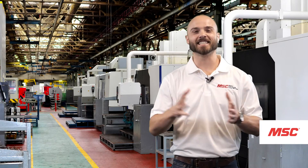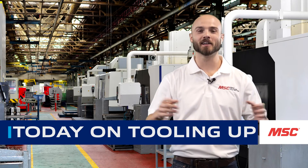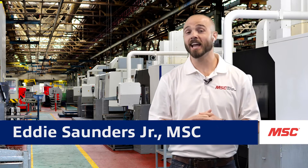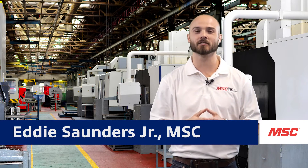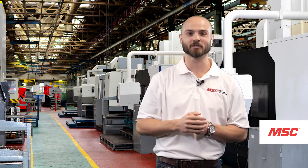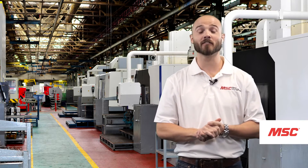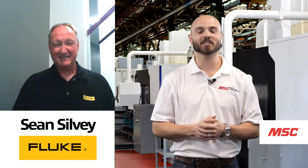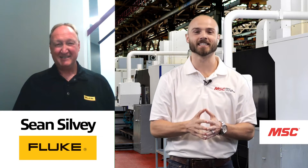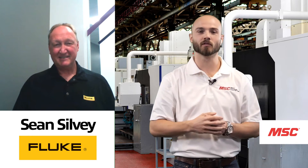Hey everybody, this is Eddie with MSC. Welcome to MSC's Tooling Up featuring Fluke. Today we're going to be talking about how we can utilize Fluke's tools and technology to safely and accurately measure electricity. To give us all the insight on the things we need to know, we have our good friend from the Fluke team, Sean. Hey Sean, thank you so much for joining us today. Before we get started, can you tell us a little bit about what you do for the team at Fluke?